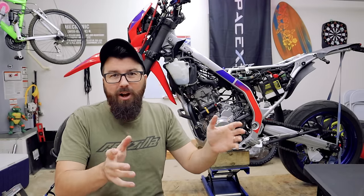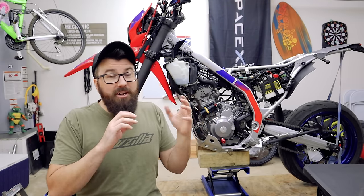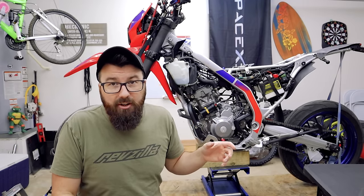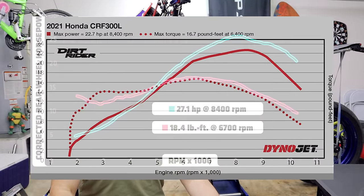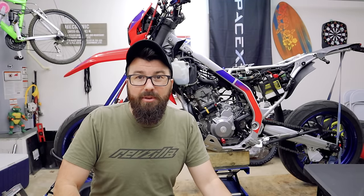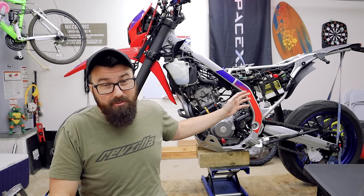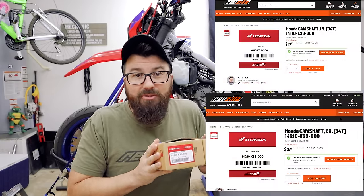We can have factory reliability — the CBR cams will go right in with no other work. But surely we're going to lose a bunch of bottom end, right? I found a Dynojet dyno the folks at Dynojet themselves had done for one of the magazines — one run was for the CRF and one was for the CBR on the same dyno. I overlaid those two dynos and here's what we see: a small drop in bottom-end power, but from the midpoint up it's all gains. When you ride this thing around you're going to be in the upper RPMs most of the time, so this is not a problem. These cams are also only about $80 retail.